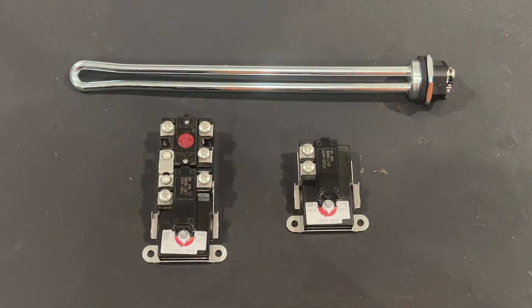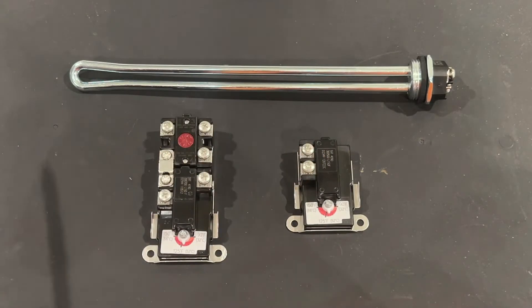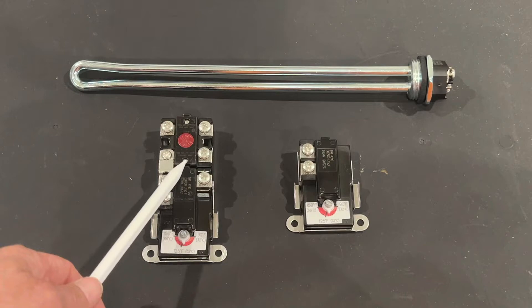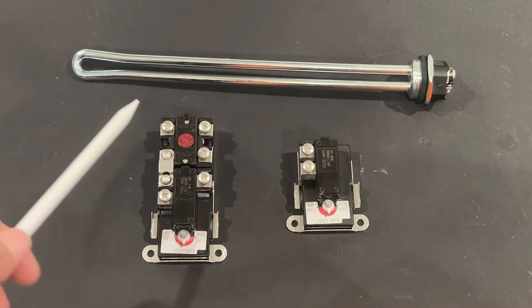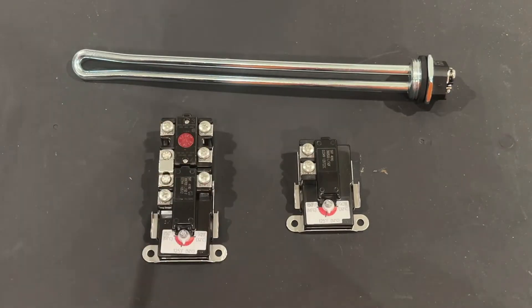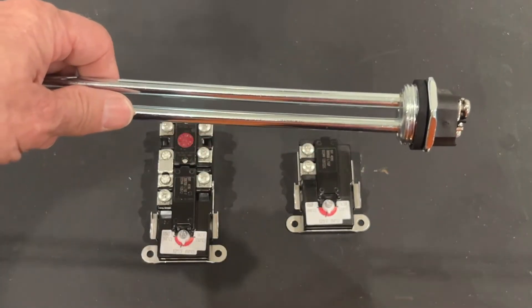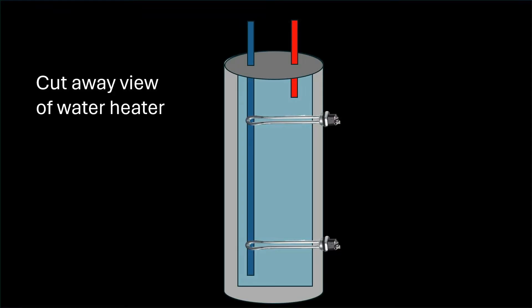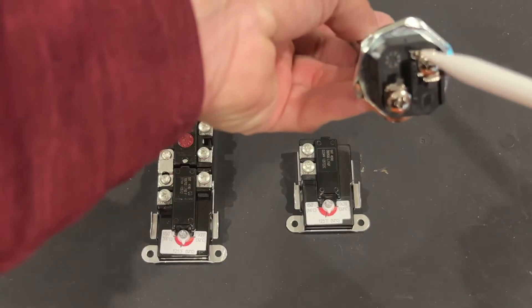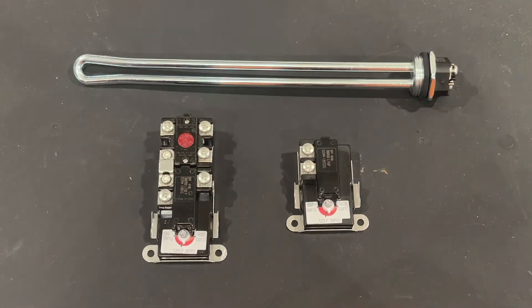Let's look briefly at how these components work together to heat up your water in an electric water heater. This is the upper thermostat, and this is the lower thermostat. This is one of the heating elements. The upper thermostat is always more complicated because it controls the entire operation — it determines whether to send power to the upper heating element, or to the lower thermostat, which then determines if it needs to send power to the lower heating element. The silver part of the heating element is inside the tank and heats the water. The exposed outside part has wires connected to two screws to send 240-volt power, and both heating elements are typically identical.